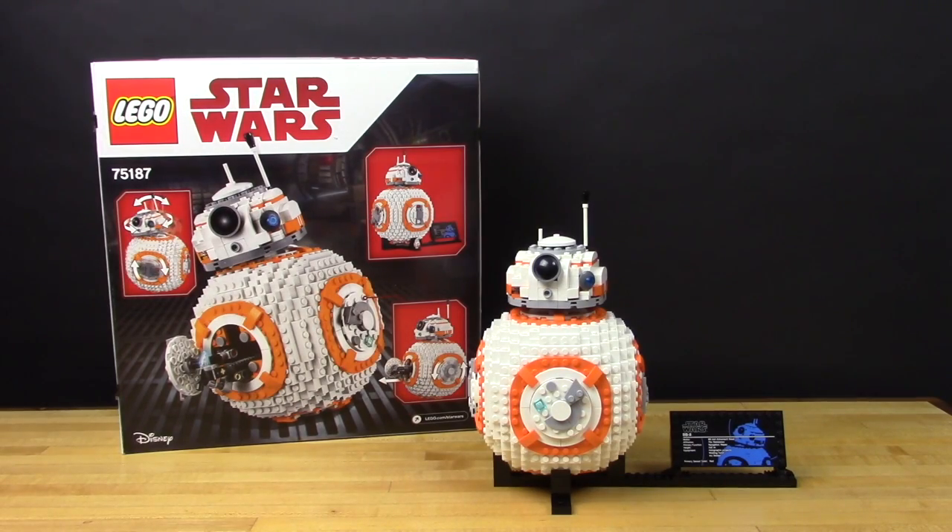Hi, this is Josh from Brown Dog Gadgets, and today I'm going to show you how to take a Lego BB-8 model and turn it into an automated project using an Arduino and a few extra parts.